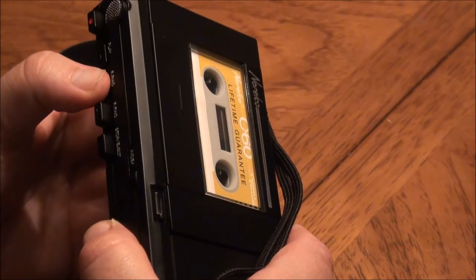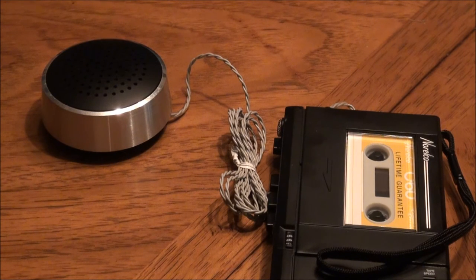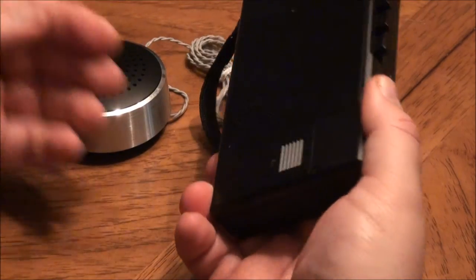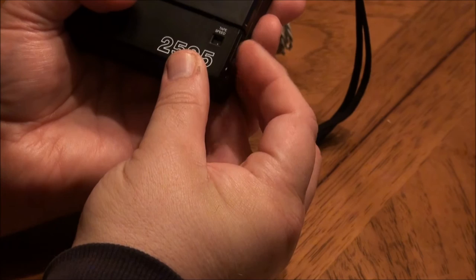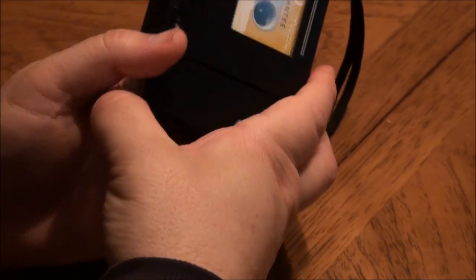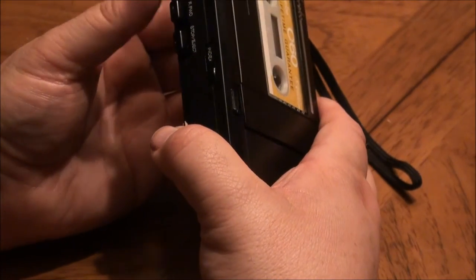Now we're listening to the 2595 with the conference mic. This is sort of pictured stretched out in the middle of a conference table in some office somewhere. It's got a very small footprint and a corded wire. Don't know what the volume is going to be like here or how well it picks up compared to the internal microphone. So why don't we stop this and play things back and see what we got.